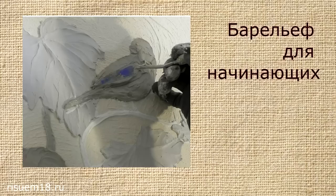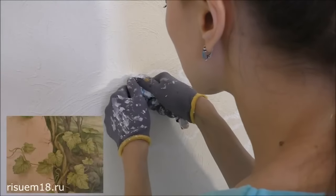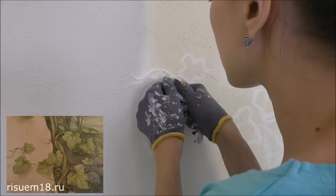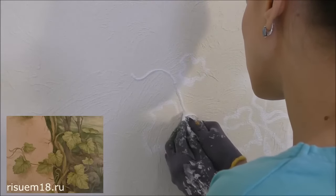Hello, friends. On the channel Art in the Interior, we talk about creating a bas-relief with your own hands for beginners. If you have never practiced bas-relief, it is better to choose images that will gradually become more complex. It's easiest to start with simpler images.